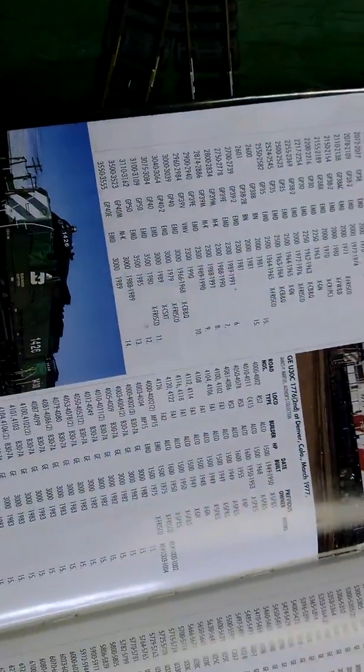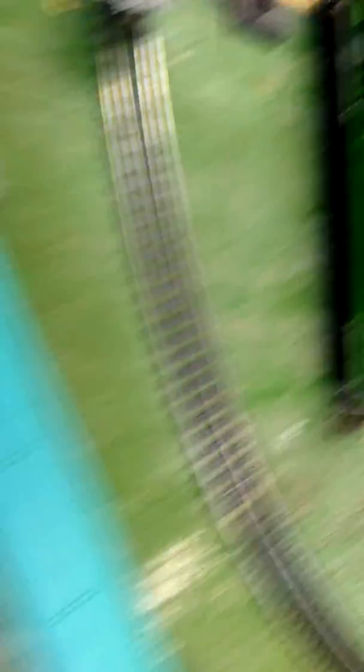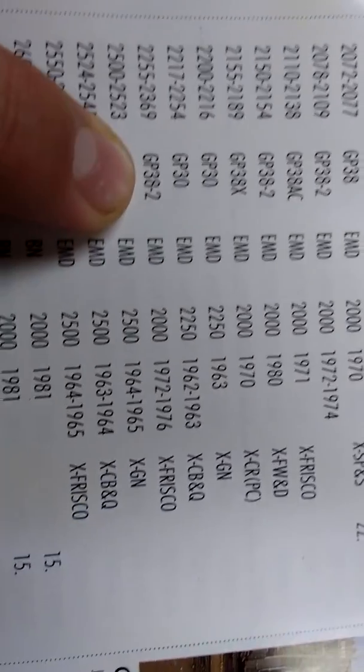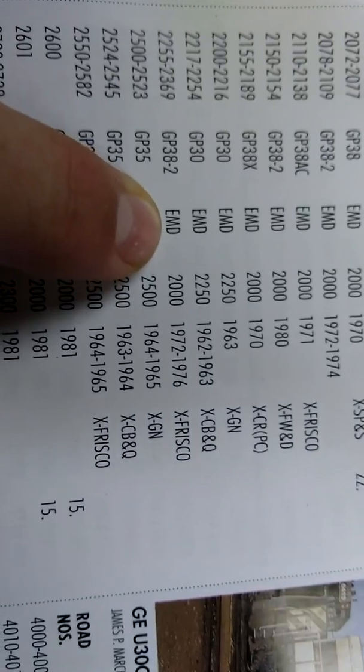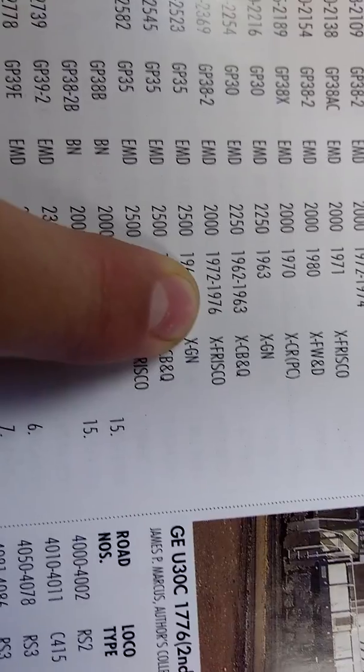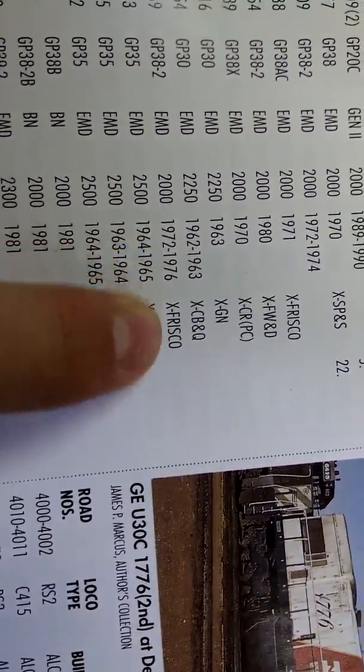So right here we have the Burlington Northern Roster, and right here we got number 2264. So 2264 would be in that range — it's a GP38-2, made by EMD, with 2,000 horsepower, made from '72 to '76, and it was an ex-Frisco, which means it came from the Frisco Railroad.